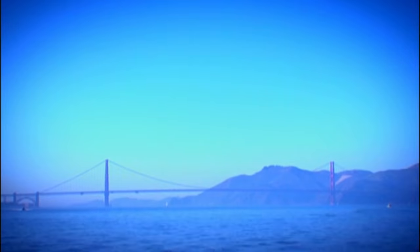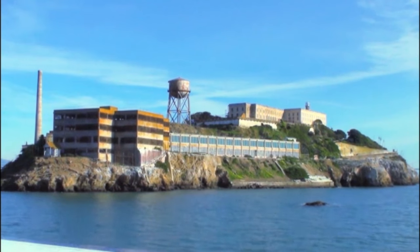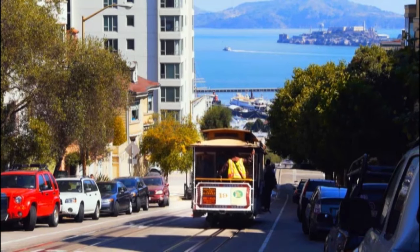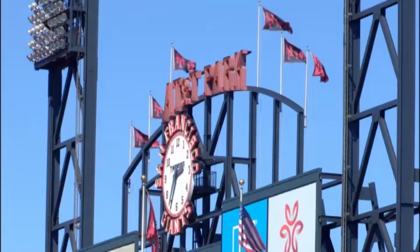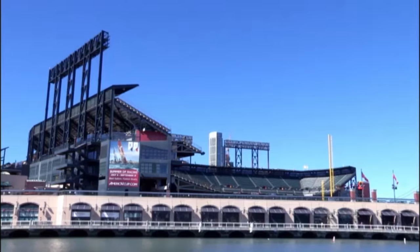San Francisco, famous for its Golden Gate Bridge, Alcatraz and trams. It's also famous for its sports — in fact, that over there is the home of the San Francisco Giants, a major league baseball team.